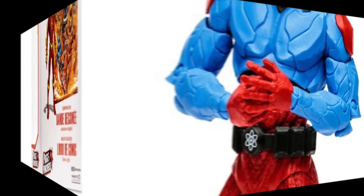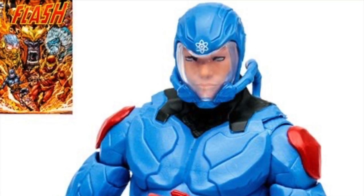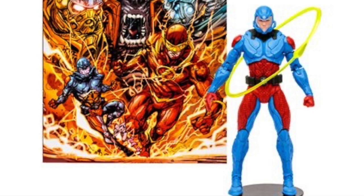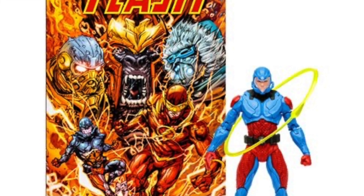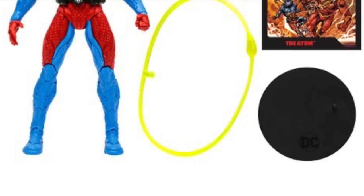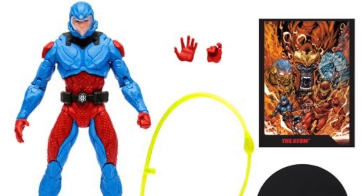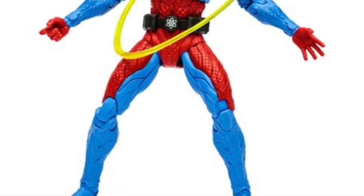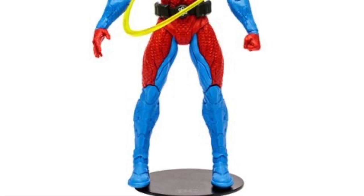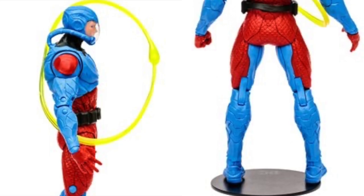Next up is Ryan Choi's The Atom, and when I first heard that I was like, oh cool, they're making The Atom — Ryan Choi — that's a different Atom. It's nice to see. The Atom in general is nice to see. Now, this one I think fares a little bit better for me overall. When I see it in store, see it in hand, I'll make the decision. However, I do like: one, he's got extra hands, and two, he's got this little Atom particle effect that plugs into his back and kind of goes around him in a circle. Like an Atom — they're being literal these days.